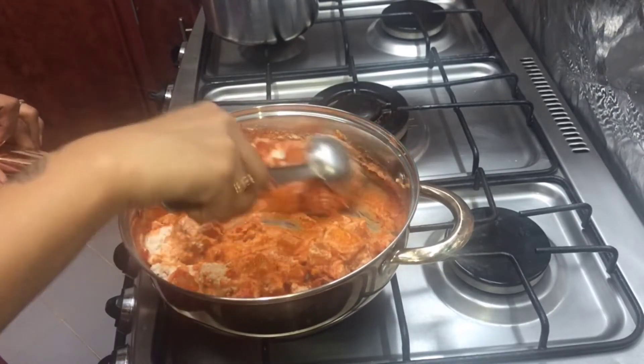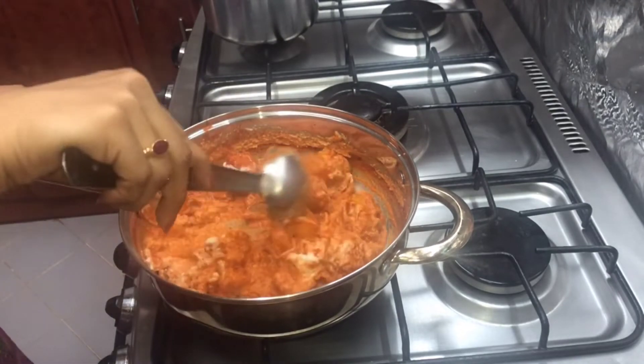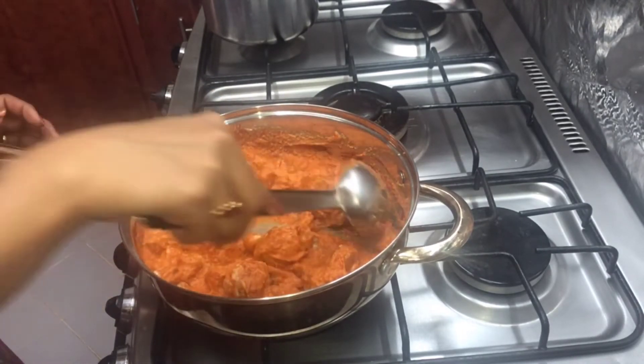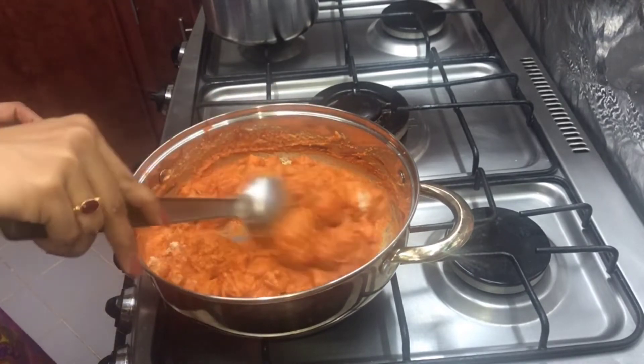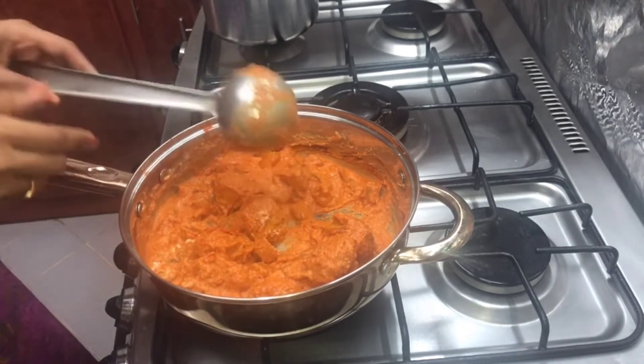I will mix it a little and put the flame on it, then remove the flame. When I put the flame on it, I will try to pour it. Put the flame on. If I put the flame, I will turn the flame on it.